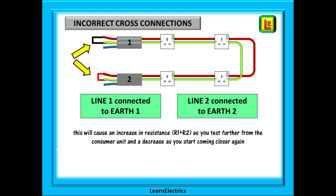If the cross connections have been incorrectly made — that is, cable 1 has its line connected to its own earth and cable 2 has its line connected to its own earth — the ohms readings will not be correct. As you move around the circuit, the ohms readings will gradually increase as you approach the centre point of the ring and then diminish again as you work back towards the consumer unit. This is easy to identify with a twin and earth cable, but with single cables that have not been adequately marked it can be easy to make this mistake. Sort the problem and start the test again.